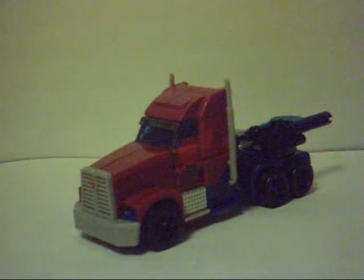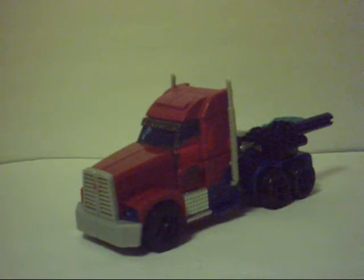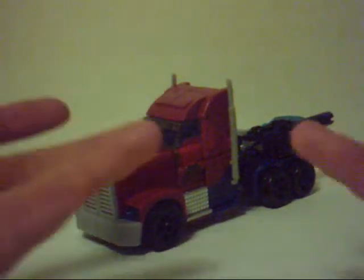Hey guys, BC coming back at you with another Transformers video review. This time we're going to be taking a look at Transformers Prime First Edition Optimus Prime, but we're going to be doing things a little bit differently today. I am joined by a very good friend of mine, Jackal24884. He's going to be helping me out by giving his opinions on the figure as well. First things first, as usual with BC's channel, we start with vehicle mode.